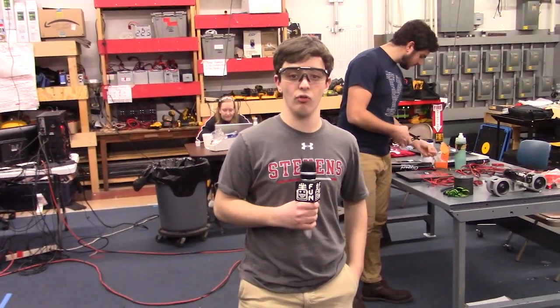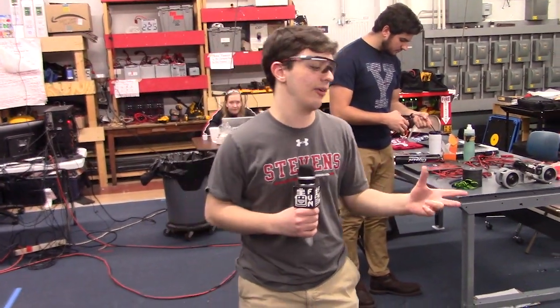Hi, I'm Masi here with FIRST Capital Robot in Three Days, and I'm here to give you an update on our elevator integration.